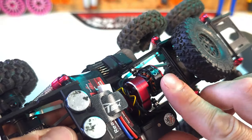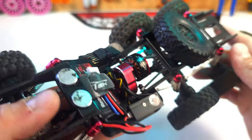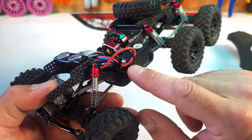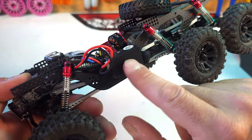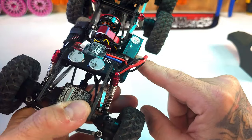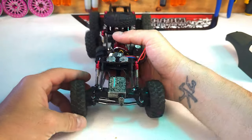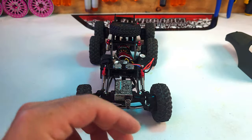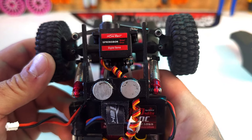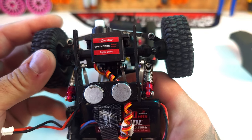It comes with the Mini Komodo brushless motor and the Fury Tech Lizard Pro ESC — you can't see it because they put it in this plastic case, which I really like; it keeps it protected. Out of the box it also comes with this Fury Tech metal gear Springbok digital servo.